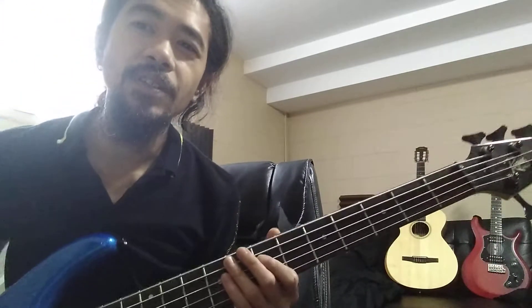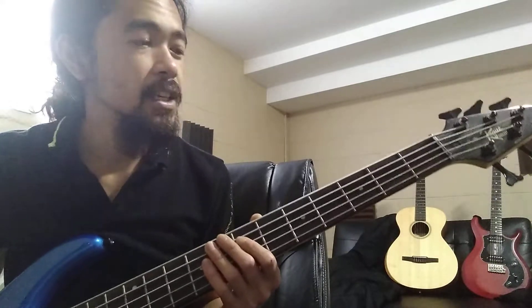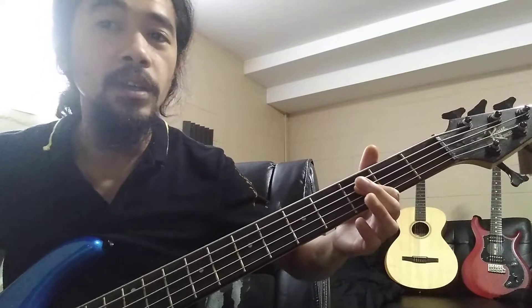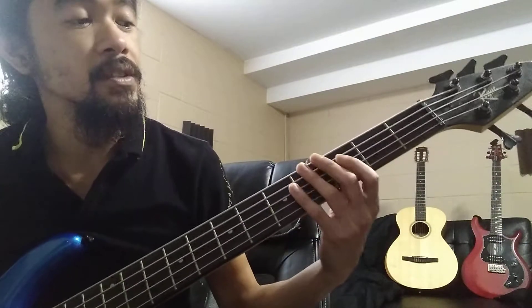Hey everyone, for this lesson I'm going to show you how to play the major scale in C. It starts with the C note, which is the third fret of the third string. Go like this.